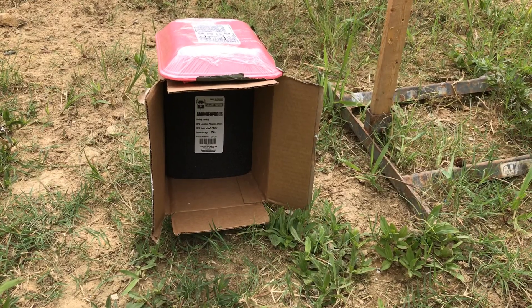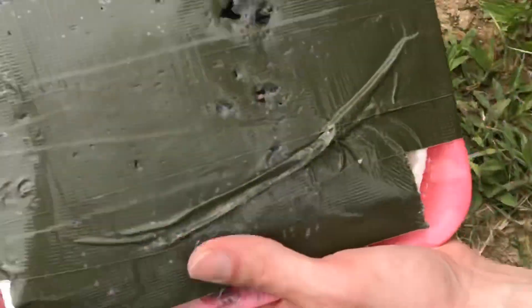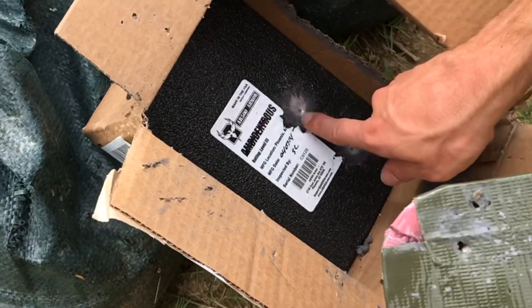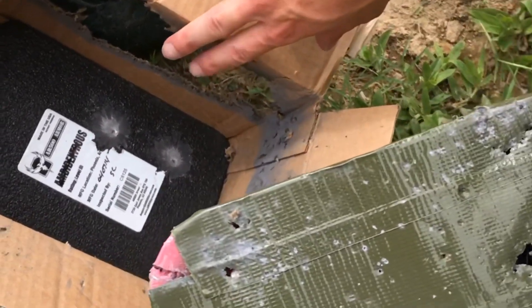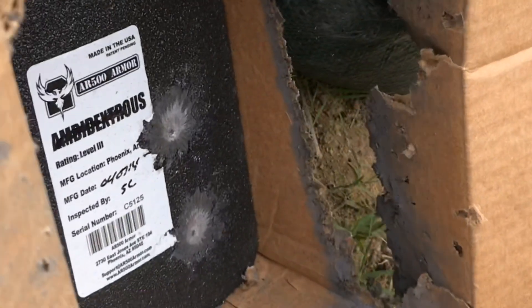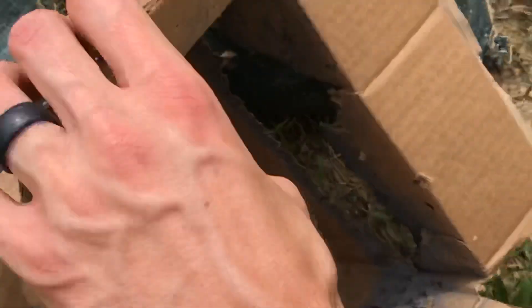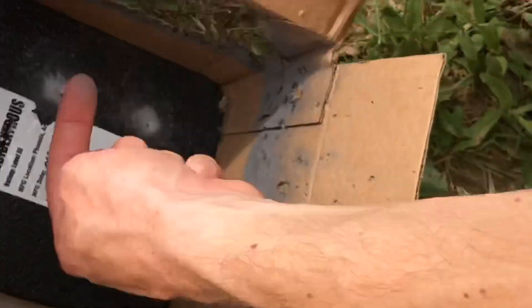It actually went into some meat there. You can see the spall hit the right side of the plate, which directed most of the spall to the right - if you're wearing this as a chest plate that would be your left arm. You can see which direction it directs. If you hit up near the top it's good to know it wouldn't all go into your neck because very little actually went upward. The small fragments were stopped by the duct tape; the big chunks were directed sideways.